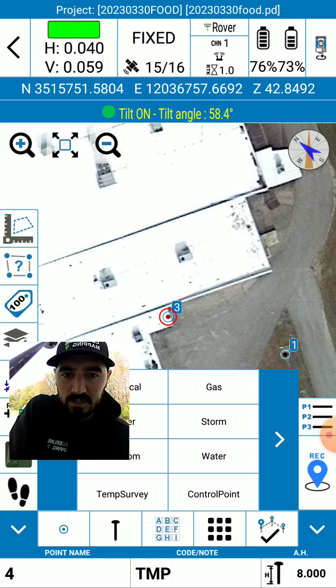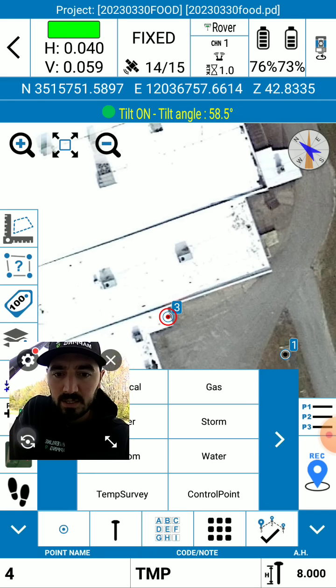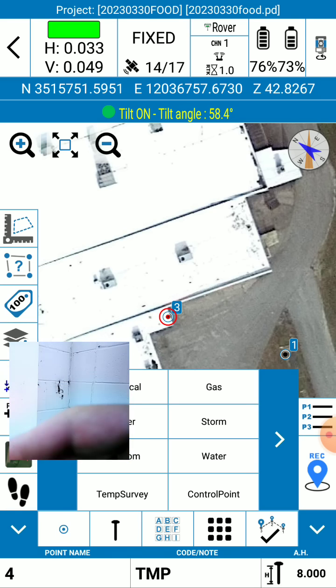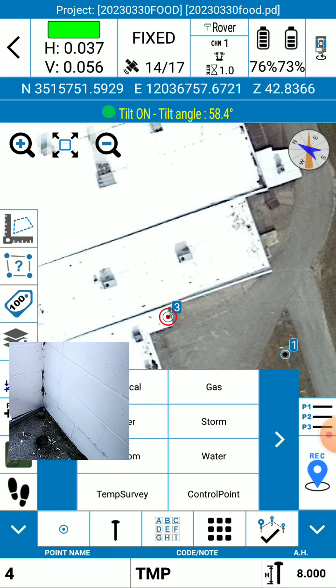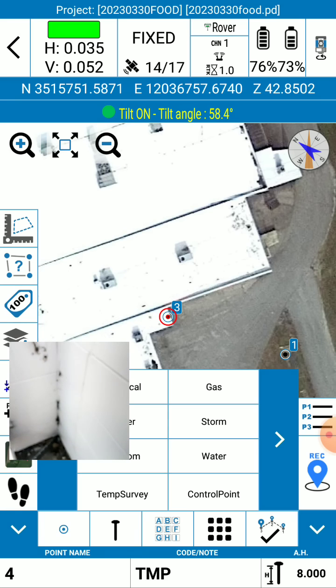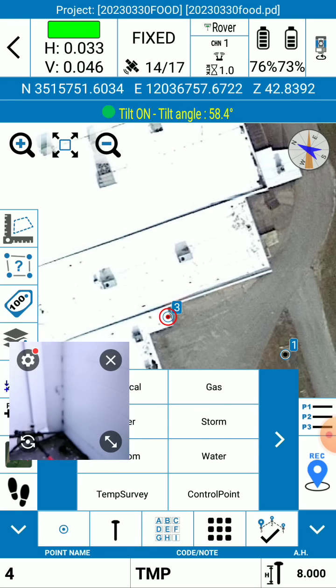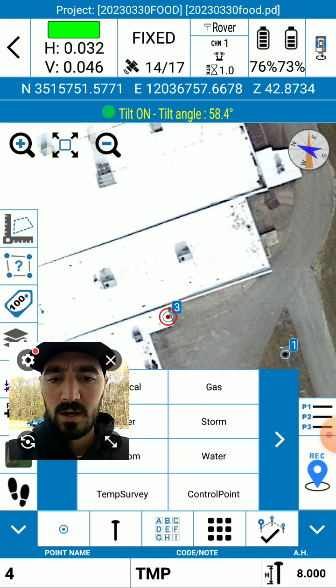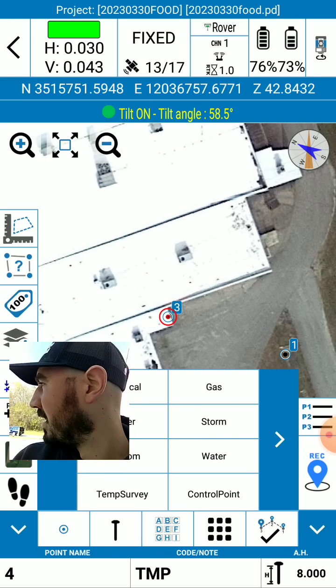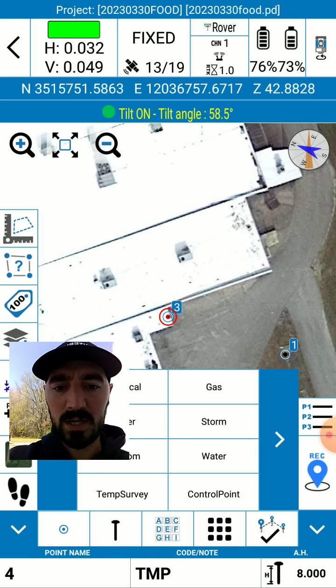We'll do a reflectorless shot on the corner of this building — as you can see, there's a nice corner here. We will compare points number three and four. I've got my rod tip way down in there, so I think if I shoot that corner it'll give us a good idea. So let's go over there — I'll spin the robotic total station around and let you see the lens and crosshairs, and then we'll shoot it and do a COGO calculation between points three and four distance.